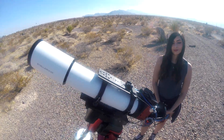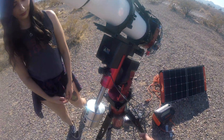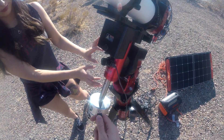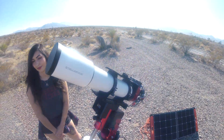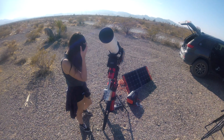We do have one extra cable that we don't use during imaging. This USB cable is only used at the very beginning — we connect it to the laptop and use the Pole Master device from QHY to polar align the mount. Besides that, there are no more cables.